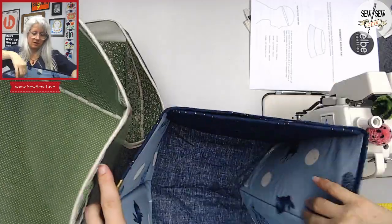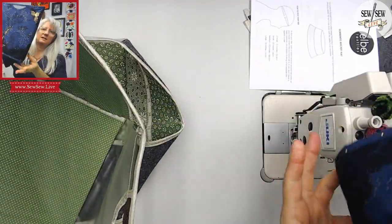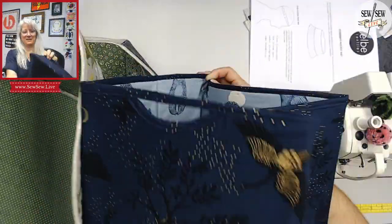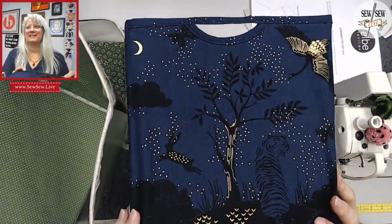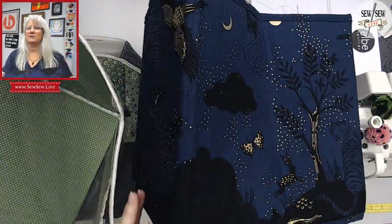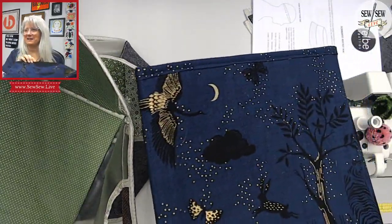Here is one that is also collapsible, but I wanted to show a border print. Can you see that? It's got these tigers and trees. It looks really weird on the camera.